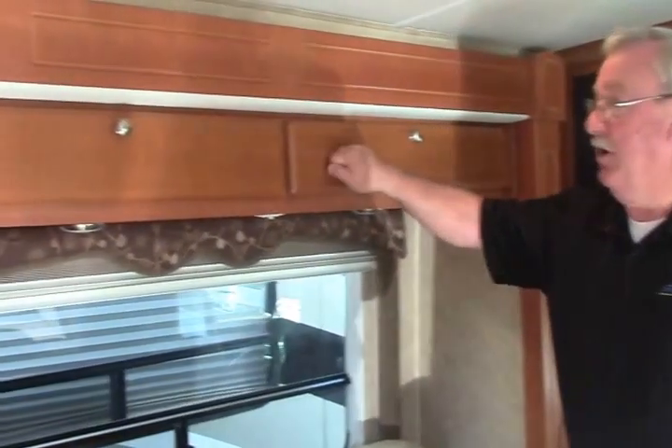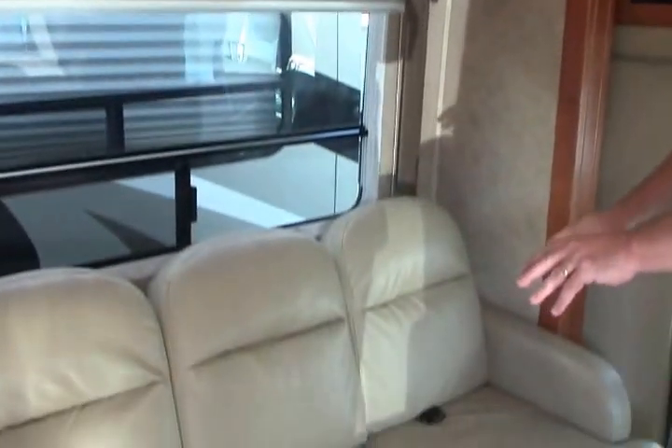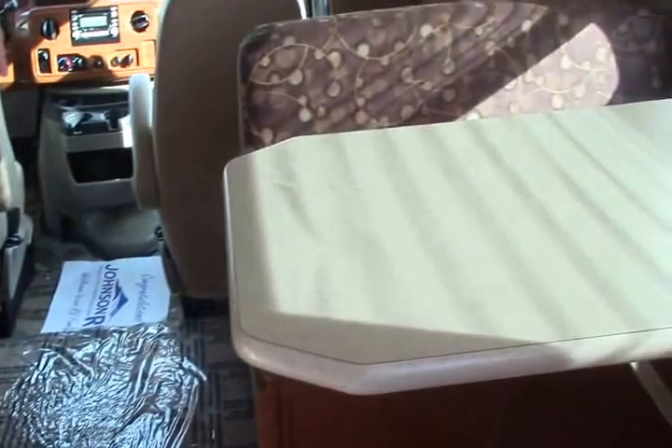Here we are inside this really nice 2010 Lexington. Forest River really builds a nice coach — you've got solid woodwork throughout. The ultra leather and the fabric on the dinette are in great shape. This coach looks like it could have just come off the factory line.